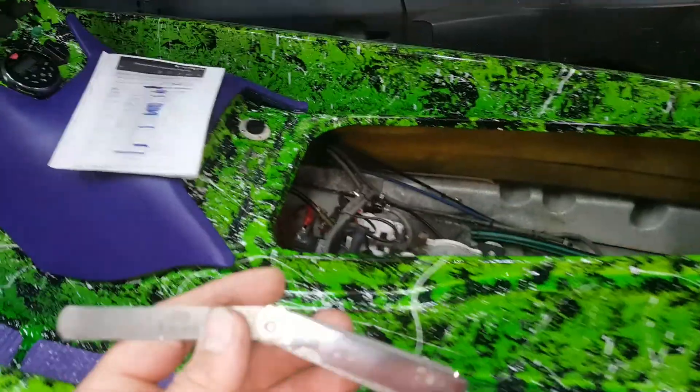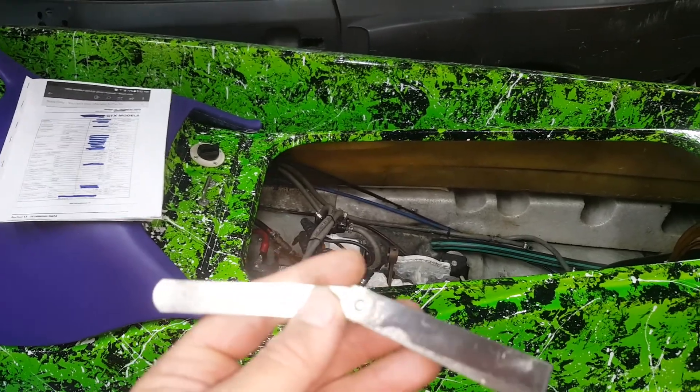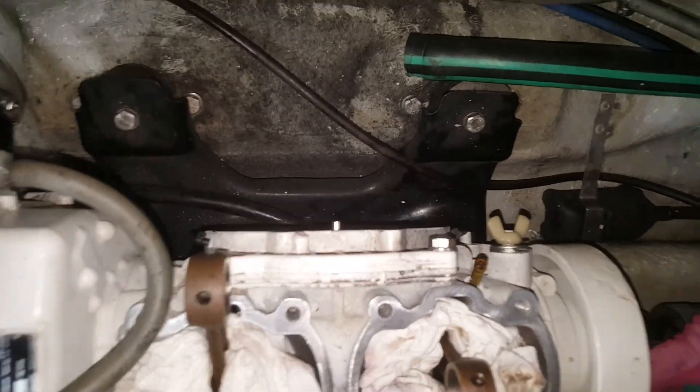If you can't get a 15 through there, it's still good. But if you can only get a 14 in there, then fine. So anyway, this is it with the cover taken off.